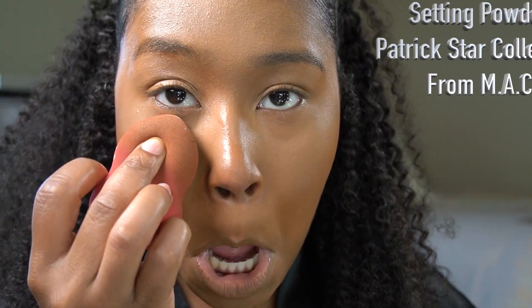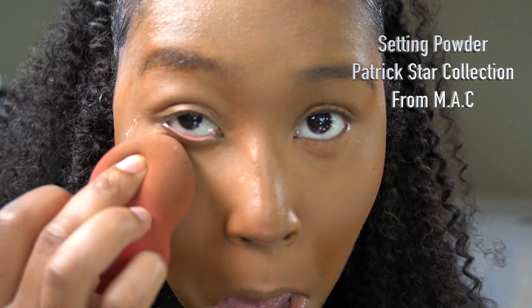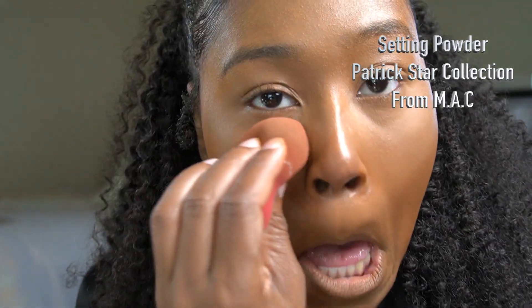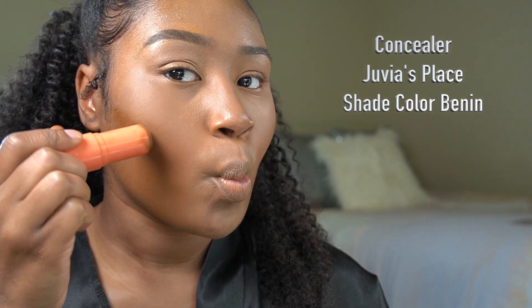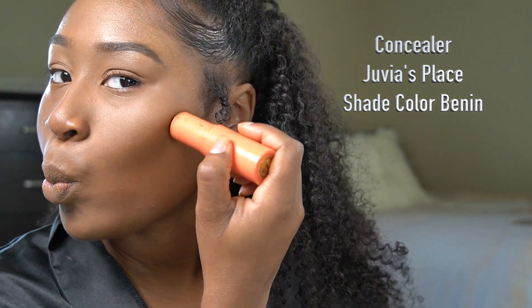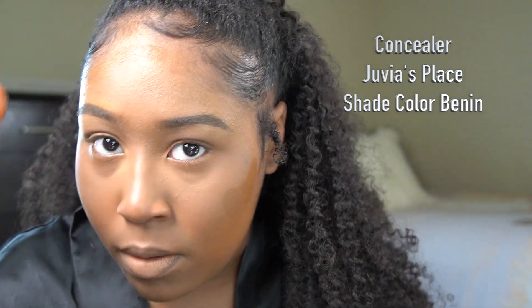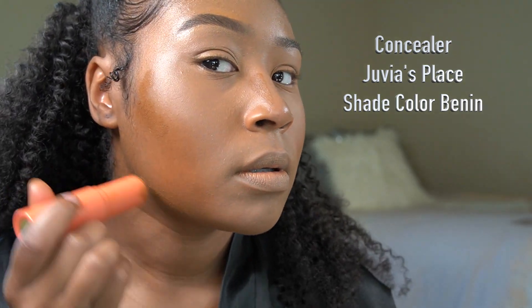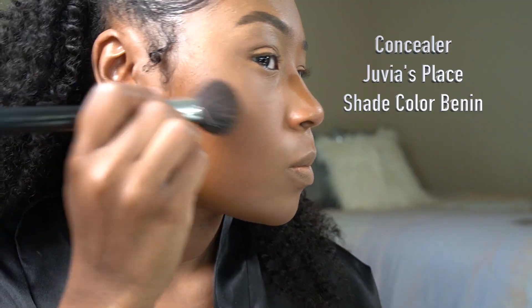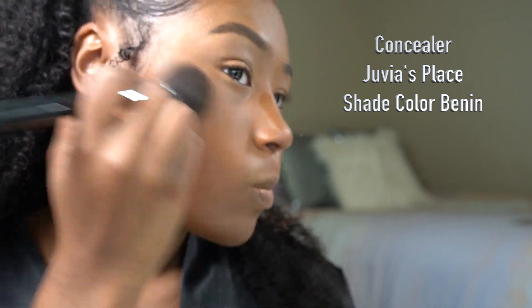Now I'm going in with the setting powder from Patrick Star from MAC Counter — this is my all-time favorite setting powder. Then I'm going in with the concealer from Juvis Place called 'Bin' to contour my face. I don't really use a bronzer because this concealer gives me a simple bronzy look and that's why I love it.